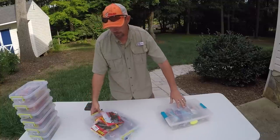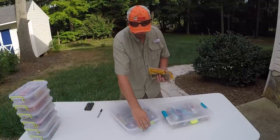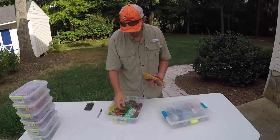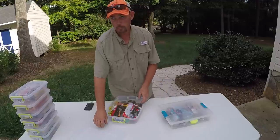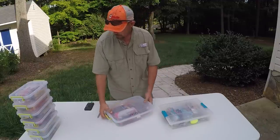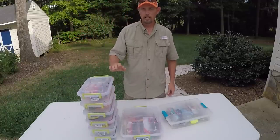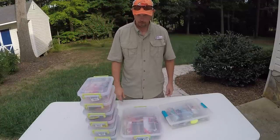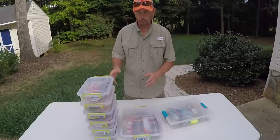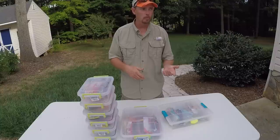The only thing I've got left is my crawfish, and I'll just add those with my worms for right now. I've got a lot more than the worms in this, but these are the ones I use most of the time. This is how I got organized — so I can put whatever I want to use, just grab the whole container, or grab a bait or two out of each one and just put it in a little pack to go with me.